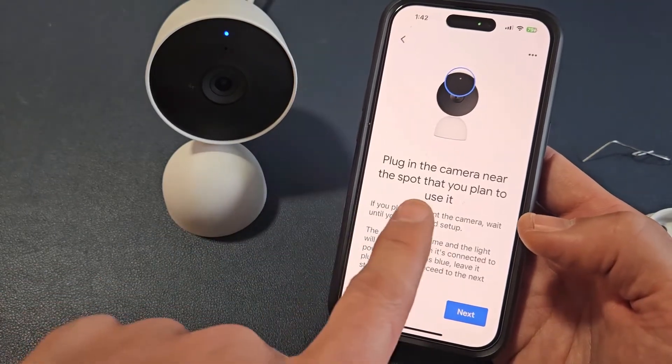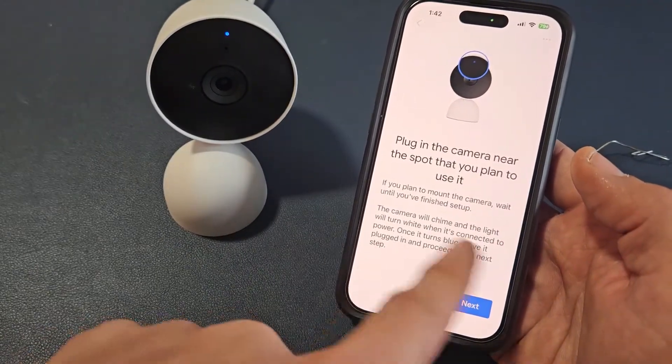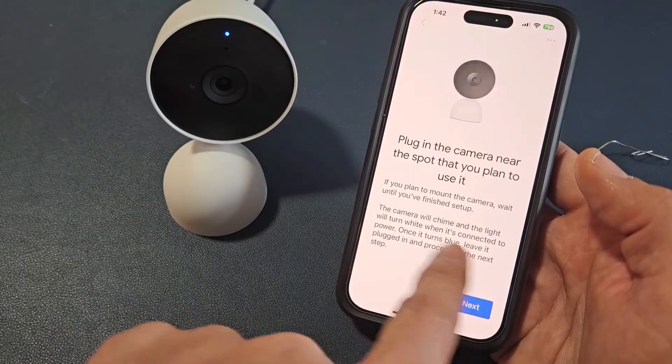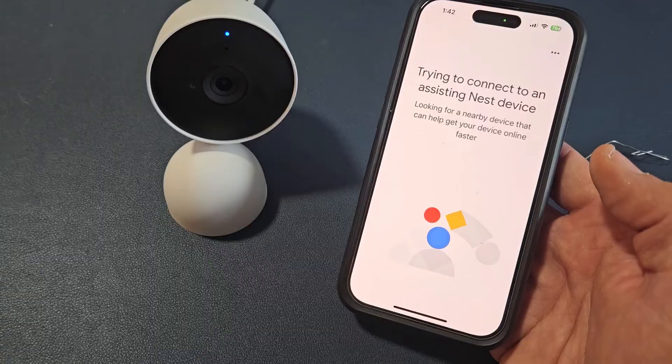Plug in the camera near the spot that you plan to use it. And it says down here, the camera will chime. Once it turns blue, leave it plugged in and proceed. So it's blue now — we had it blue — so we're going to go ahead and tap on next here.